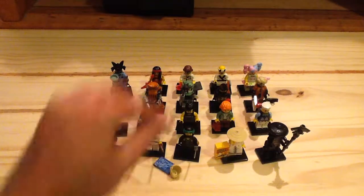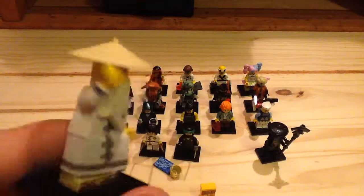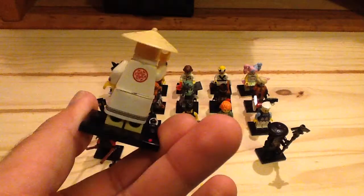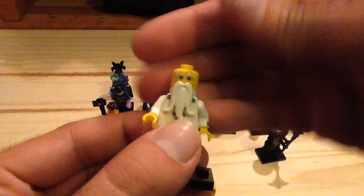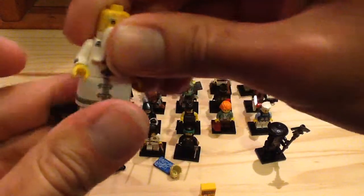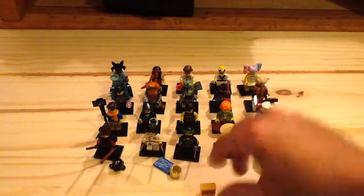Moving on we have Sensei Wu or Master Wu. He comes with a box of cornflakes which has a really cool print with a chicken — a reference to 'The Master,' a short film promoting the Ninjago movie. He has arm print on his arms which is not present in the normal version, and some back printing, though not as detailed as the normal sets. He has a cloth cape and a straw hat in the older style. You can see his face underneath. Pretty much looks the same as in the show — still a great minifigure even though he comes in a lot of sets.